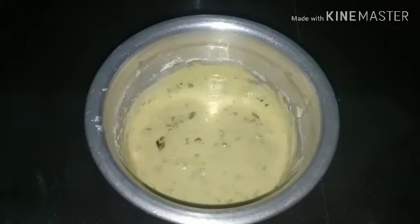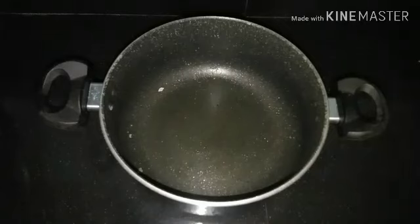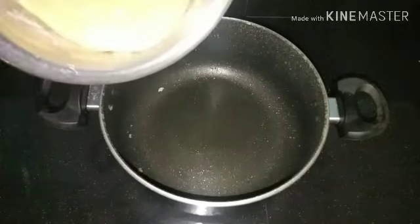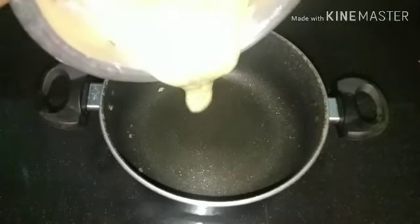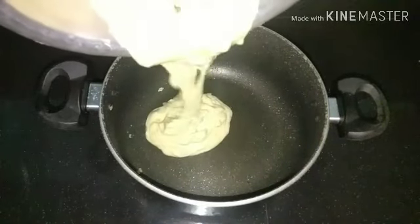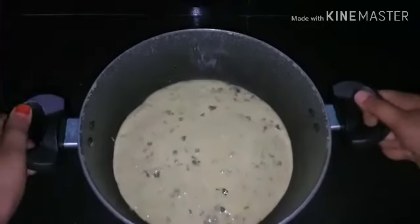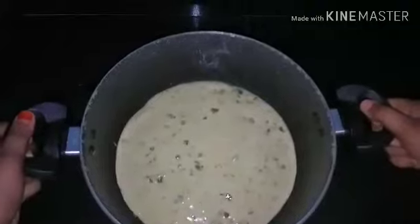I am going to add it to the panel and spread it. I am going to add the cake batter. I am going to add the full batter to the pan, then tap to remove air bubbles.